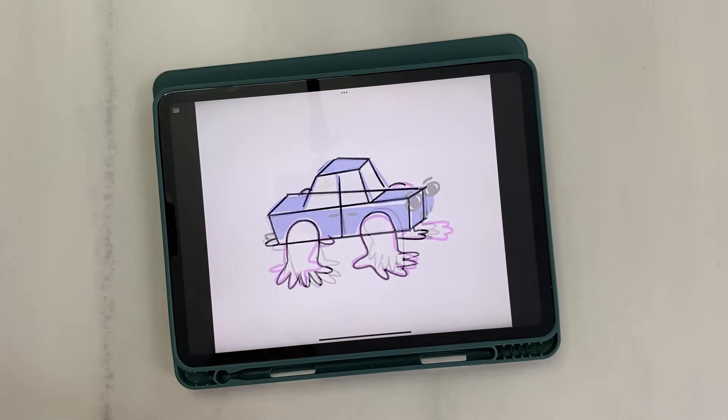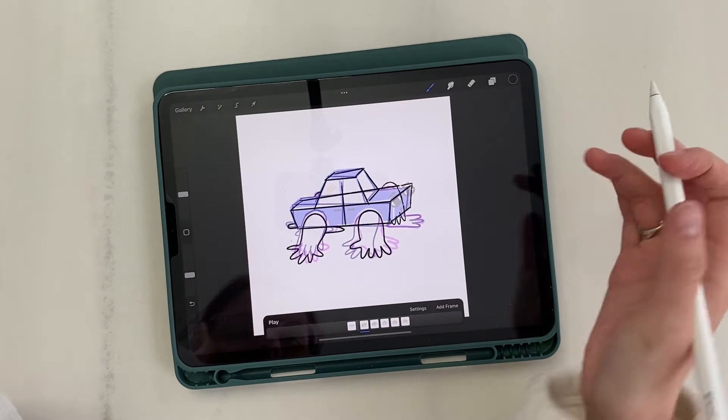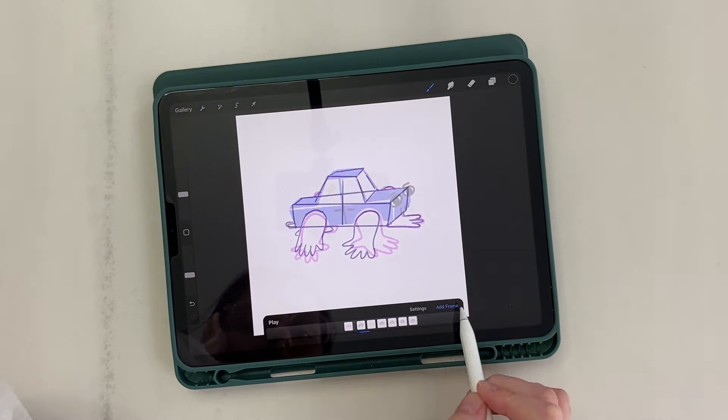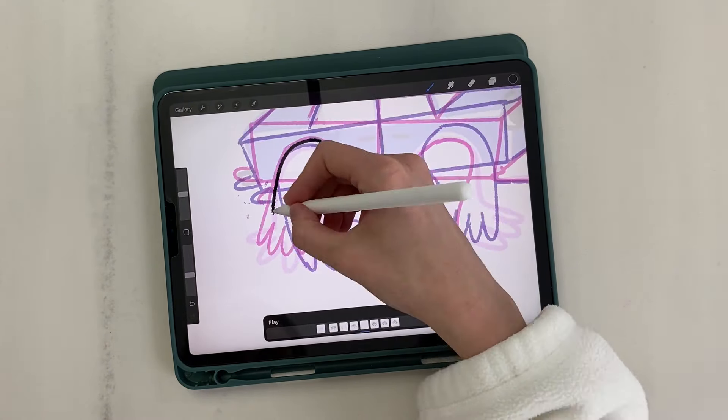While the sketch is quite ready, the next stage is intermediate frame drawing to make the animation smoother. I set frames per second to 12. Intermediate frames are drawn clearly between neighbouring ones, otherwise the animation will be jerky.